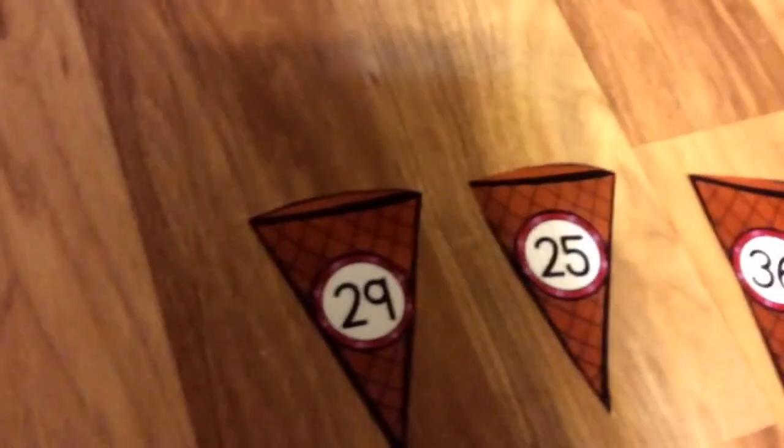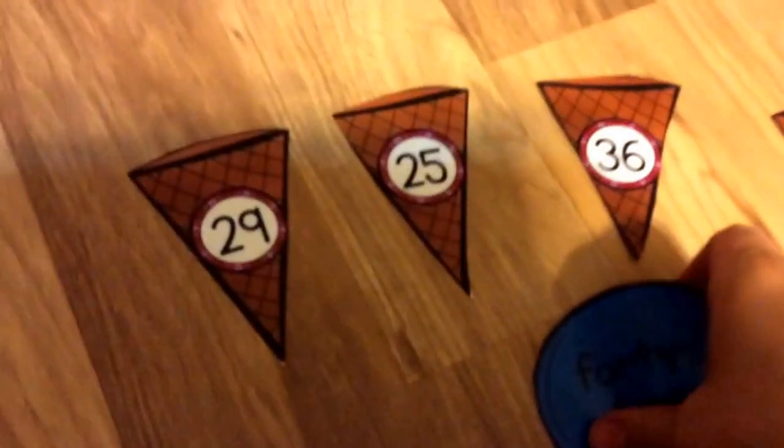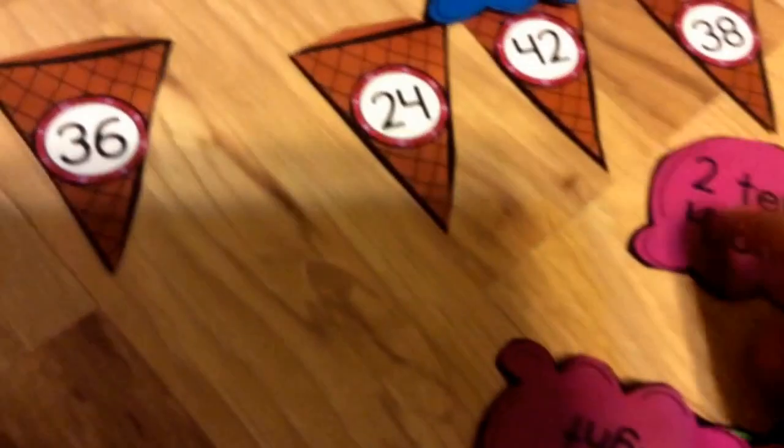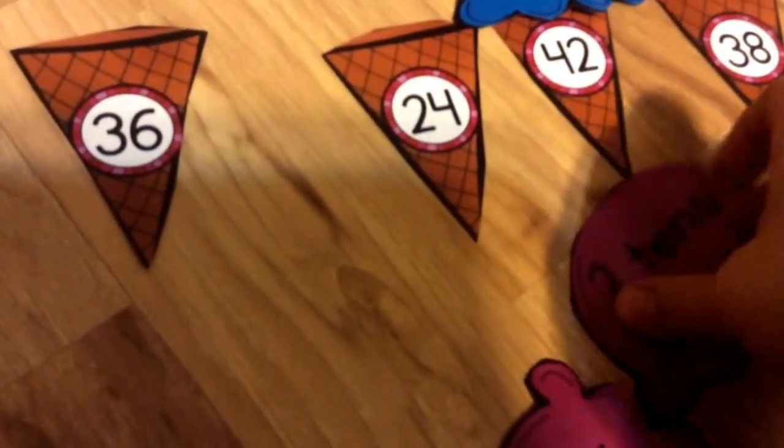You need to read the cards to figure out where they would go. 42 — so I have to find number 42 and that would make a scoop. 2 tens, 4 ones — that would go on 24.